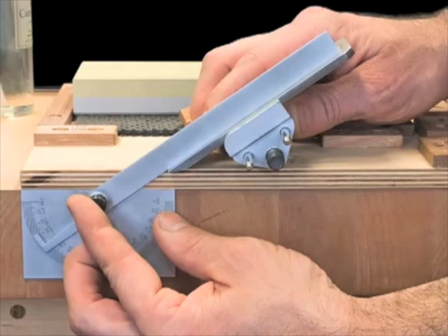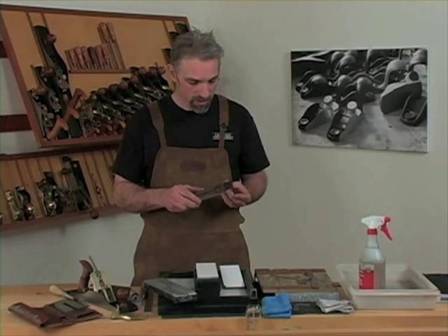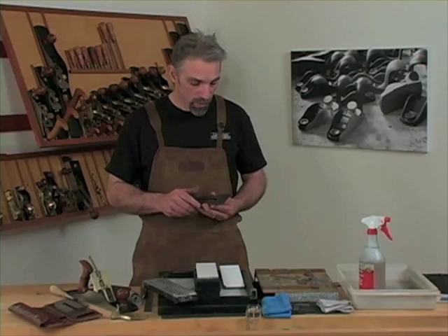A protractor allows you to determine the projection distance for specific angles. A sharp edge is the intersection of two polished surfaces, meaning you must work both the bevel edge and the back of the blade. Our blades come lapped flat and square to the edge, essentially ready to use out of the box. Other blades, especially older ones, may require quite a bit of work to get to this point. Preparing the back of one of our blades does not have to be an arduous process.